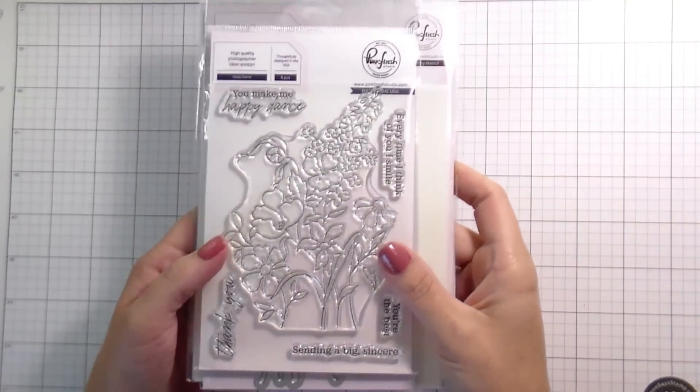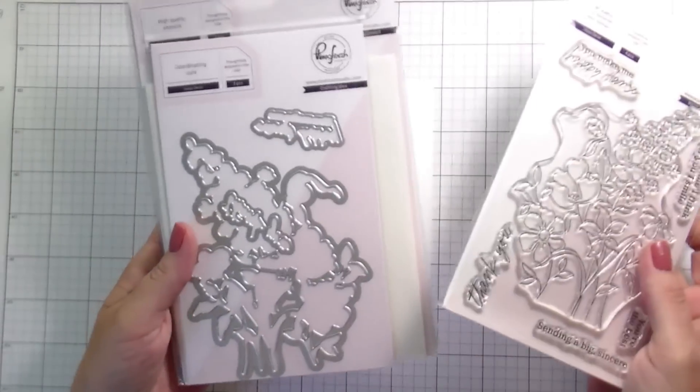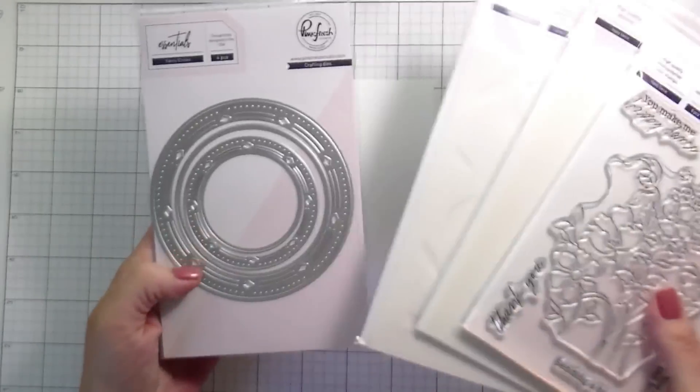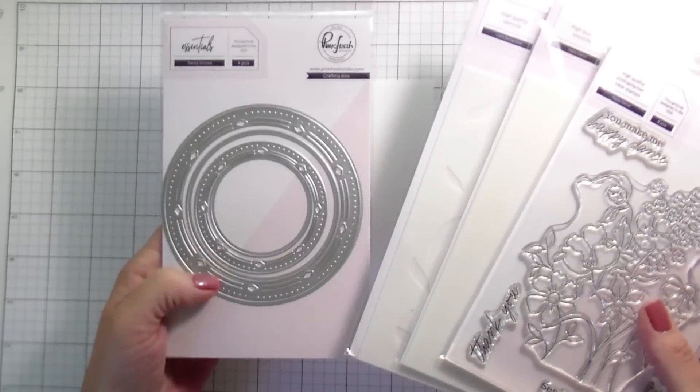Hi guys, it's Kelly here and I'm back with another video. Today we're using the new August 2022 release from Pinkfresh. I am going to be using the Happy Dance Stamps, Dies and Stencils, the leafy background stencil, and then the fancy circle die.